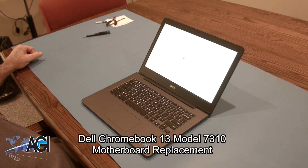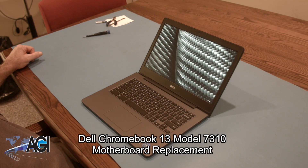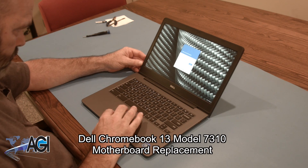Hello. Today we'll be showing you how to replace the motherboard in a Dell Chromebook 13 model 7310.